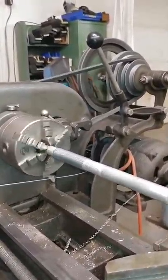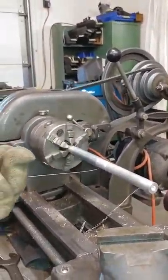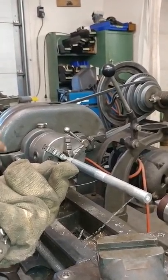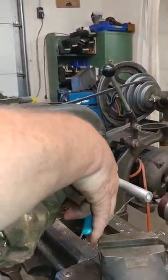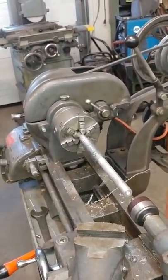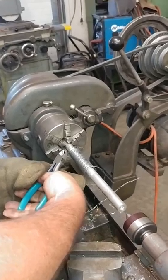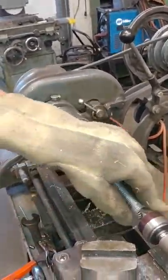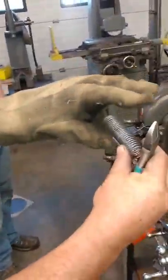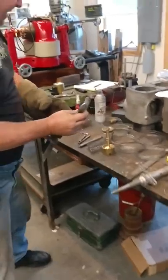We're reaching the end of our coil. Again, a lot of tension is still on the piece of music wire. Now that it's reached the end of its run, we'll release the tension on it and it will snap out to its full diameter. Once the ends are cut, we will have a spring of correct diameter and correct length to use inside our carburetor.